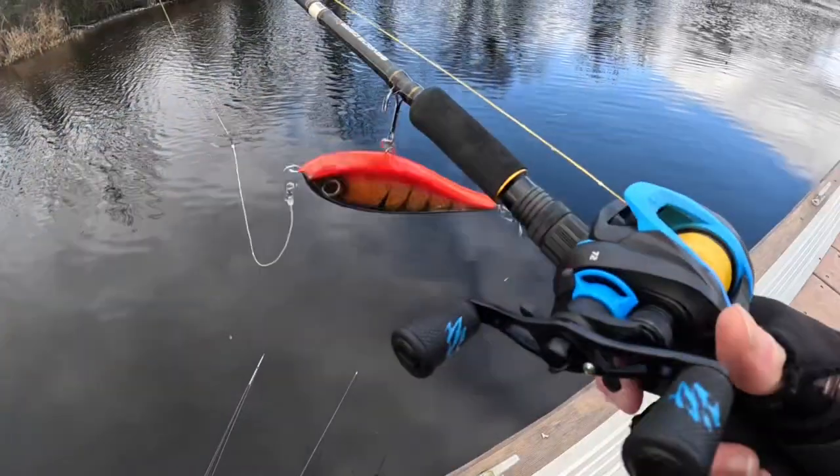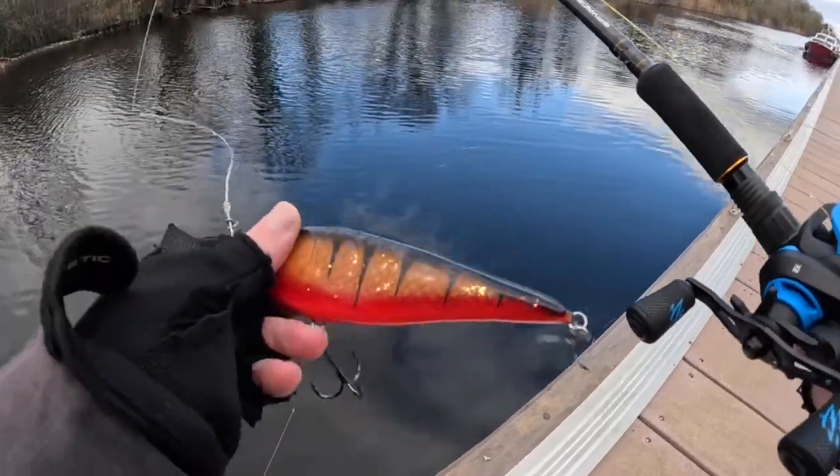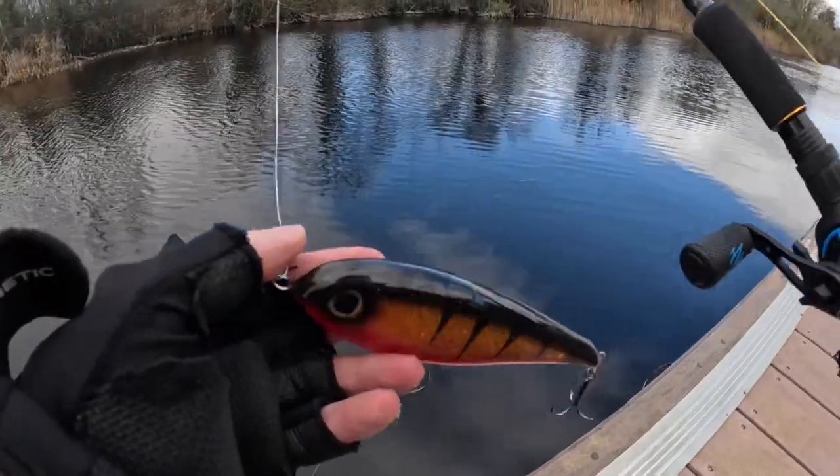Now guys, it seems like the bites have dried up completely. There was a really high intensity of fish feeding there this morning but it's calmed down completely. I had a few fish in a row straight away but just a few bites here and there now. We'll give it a little bit longer and see if we can get one or two more, but if not, no harm — been a good little session. I'm going to have a few casts with the jerkbait while I'm here, just for the craic, to see if there's anything around.